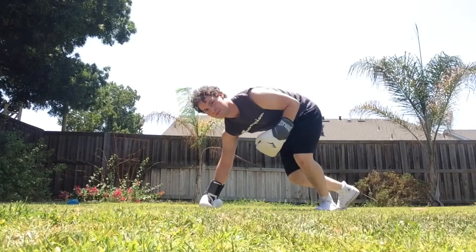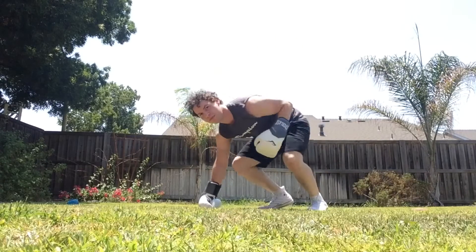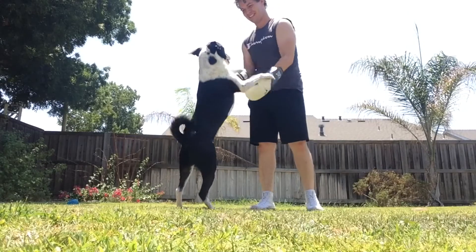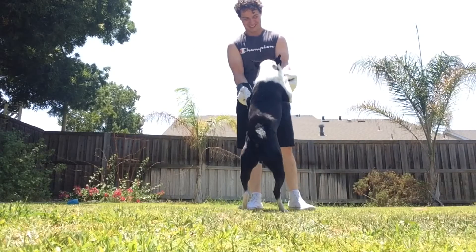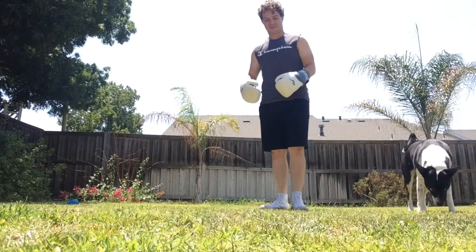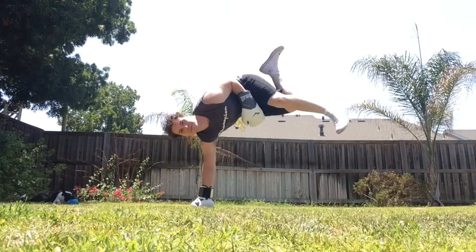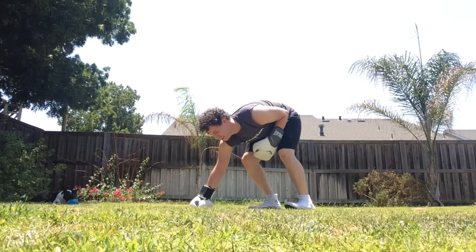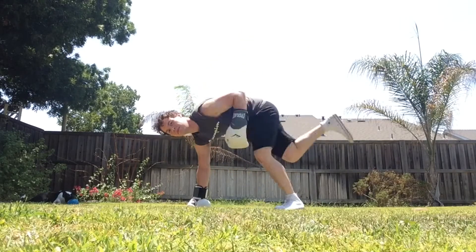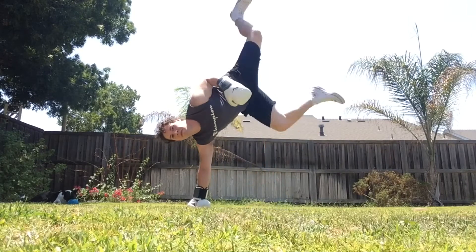Step one — start with baby steps. Put your hand on the ground and do these awkward little kicky things to get used to the movement. It also might help if your dog is not trying to box you. Once the doggy onslaught is over, just plant your hand on the ground and try to do these little kicks higher and higher. Yes, it looks weird, but it'll get cooler later, I promise.